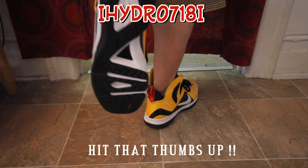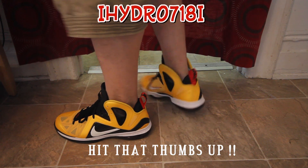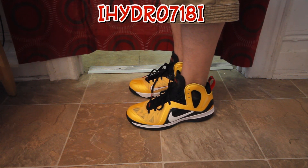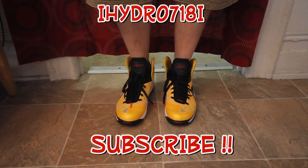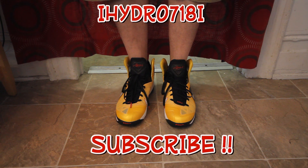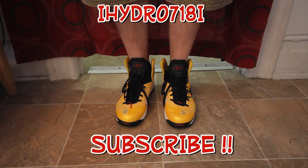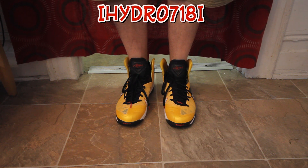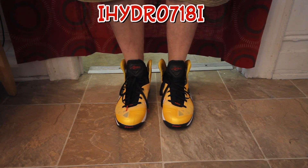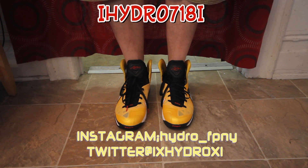Stay tuned, man — more vids to come. Thanks for subscribing if you're new to my channel, and if you haven't subscribed yet, hit that subscribe button — thumbs up! Check out wolfdenofkicks.com and also check out freshpairny.com. Follow me on Instagram at hydro_underscore_fpny and follow me on Twitter at ix_hydroxi.